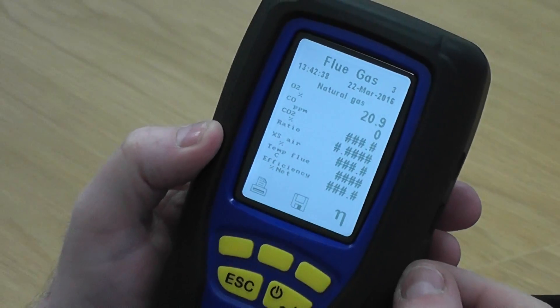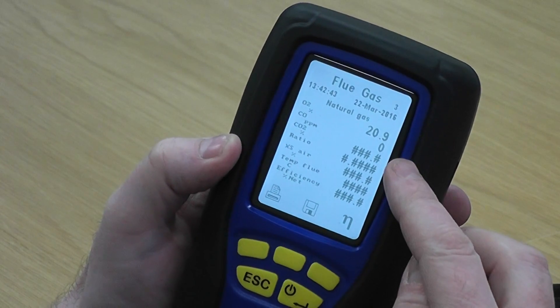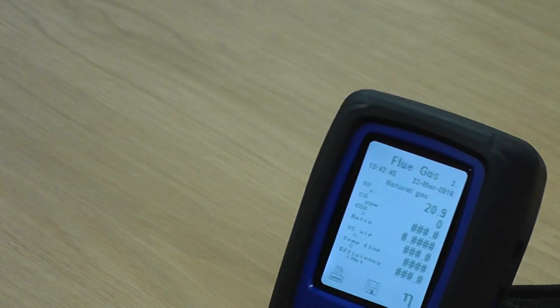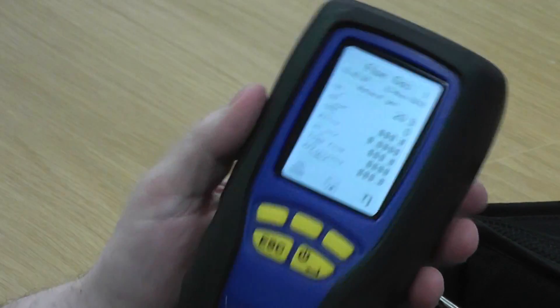Again it's all returned back to 20.9 in a timely fashion, which means it's very responsive and it doesn't look like we've got too many problems with this analyzer.